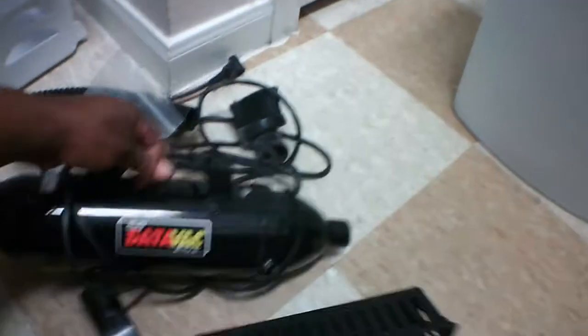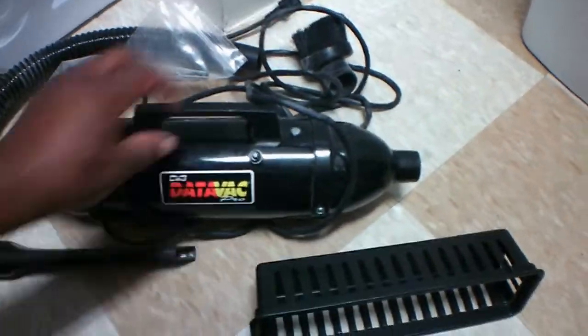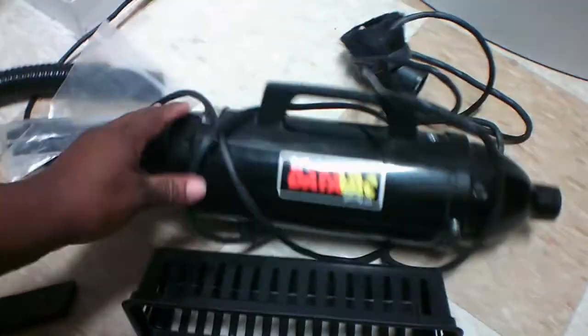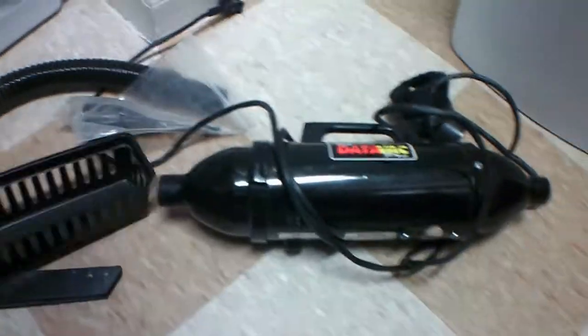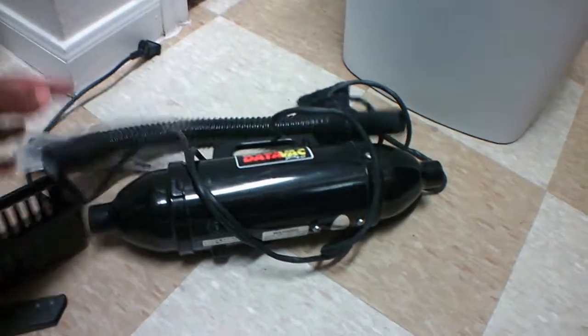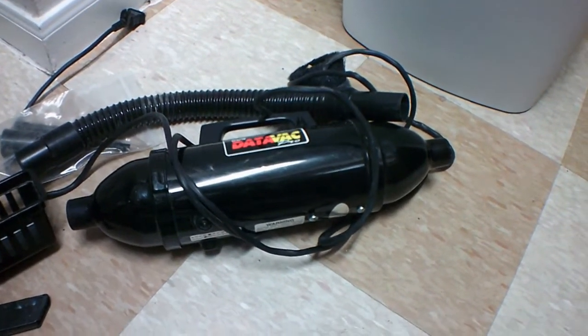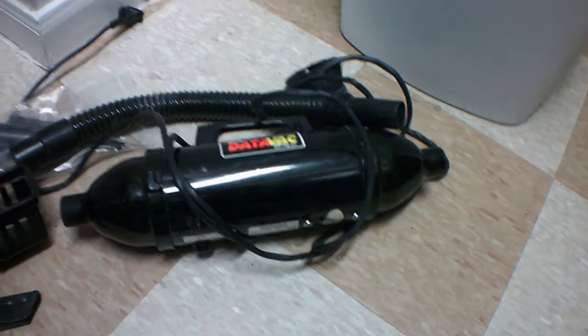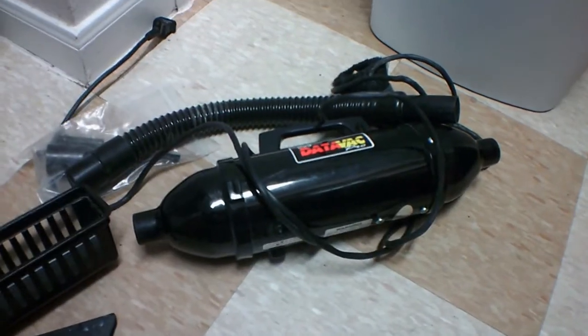I'm just going to see if this vacuum cleaner works. If it does, I can look up how much it's worth because I'm probably going to sell it. I don't know what else I would do with it. I don't know what the Data Vac Pro is specifically for — I'm going to need to look it up. Anyway, that was a quick haul guys! If you haven't subscribed to my channel, hit the subscribe button and I'll see you on the next stop.